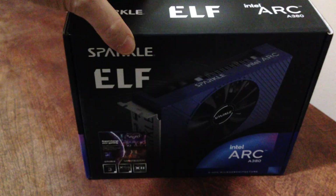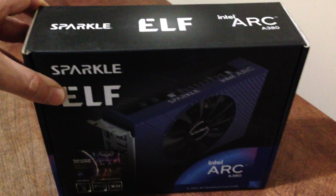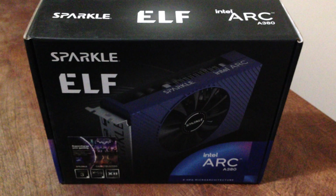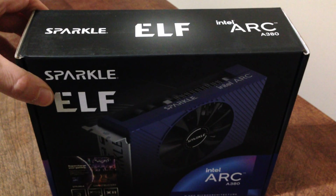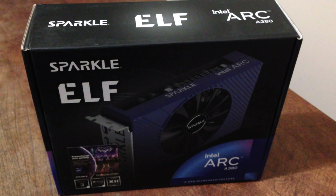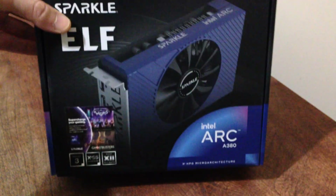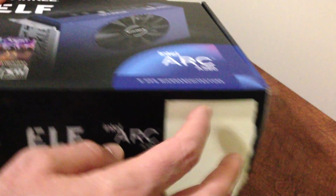That's the box it came in. Sparkle is a big company — they used to make GPUs a while back but kind of got out of that game. Now they're back in with Intel. You don't see a lot of these; they're sold mainly on Newegg and I think Amazon might have some too. You can see the picture of it on the box.